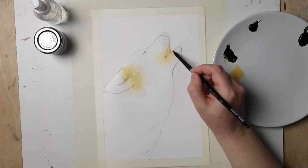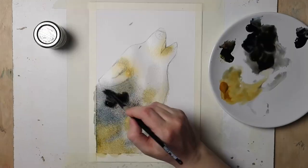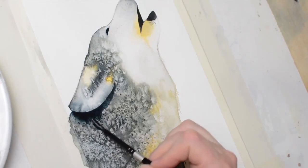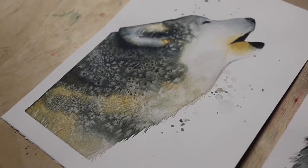Next we'll paint the wolf in two phases. The first phase will be a wet-in-wet approach when we'll also use effects, and the second phase will entail adding details and final touches to the painting. You'll be surprised what a wonderful collaborator watercolor effects can be — they will always enrich your paintings and add that wow effect without much effort on your part, which is fantastic.